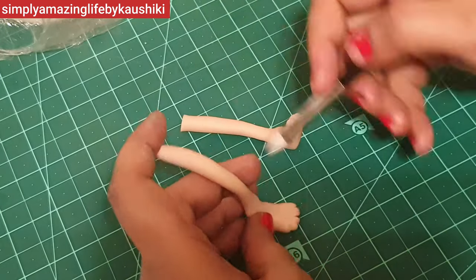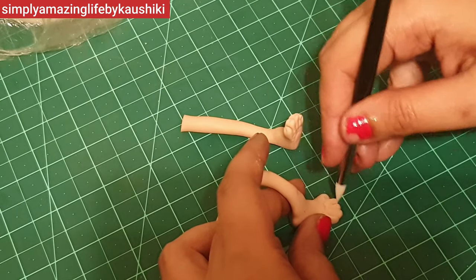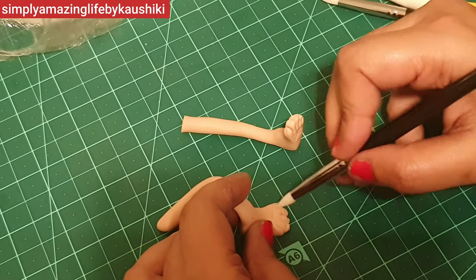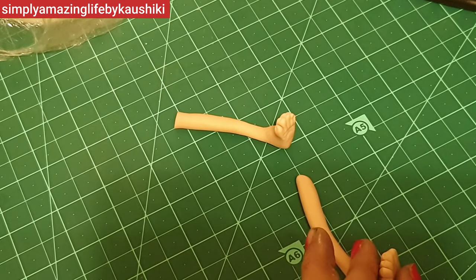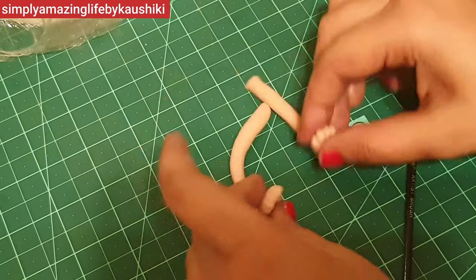These are modeling tools — the one I'm using has a very soft rubber tip so it does not scorch the fondant and gives a beautiful shape. So if you're really into fondant modeling, this is one of the tools you can consider adding to your repertoire.